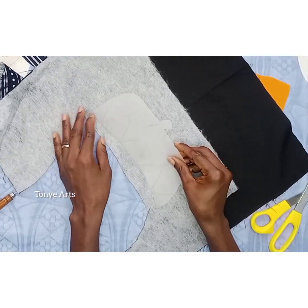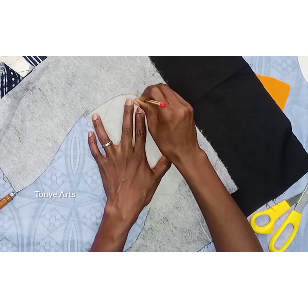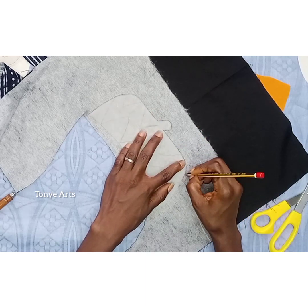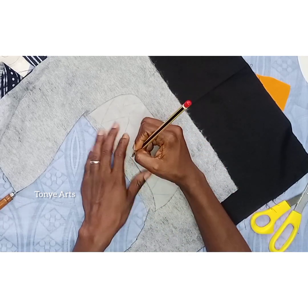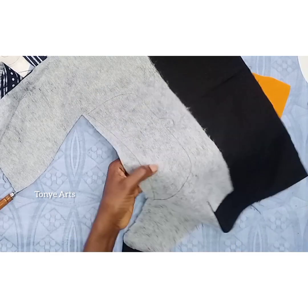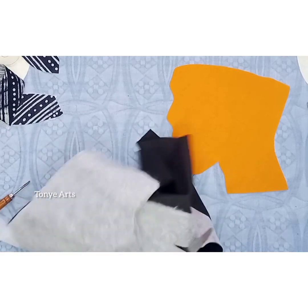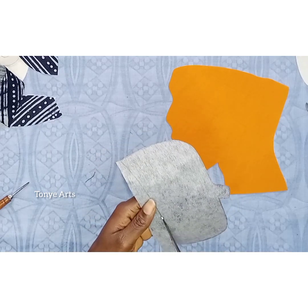Then I traced out the cup with a black fabric. This is like an Igbo cup — from the eastern part of Nigeria — the kind of cup they use for traditional wear. So I traced it out on a black fabric and cut it out. Some parts are looking black and white because those parts were not covered with the paper stay fusible, so that's why it's looking like that.